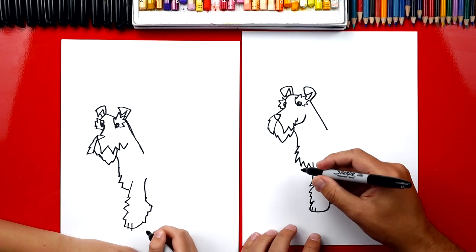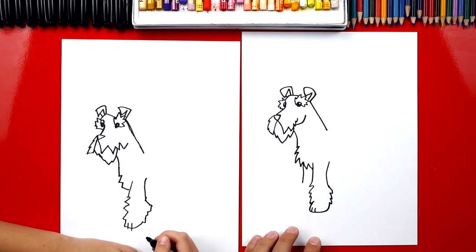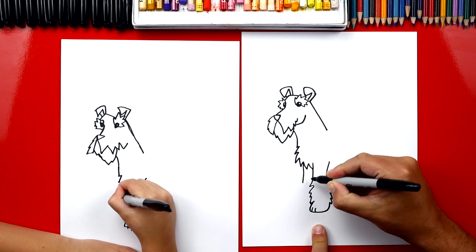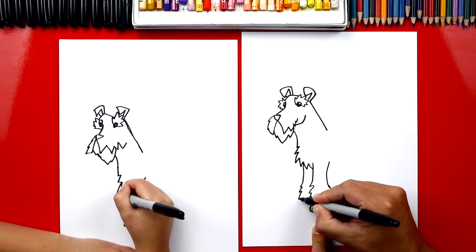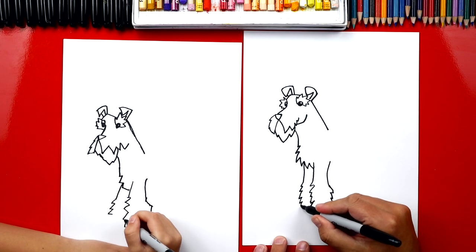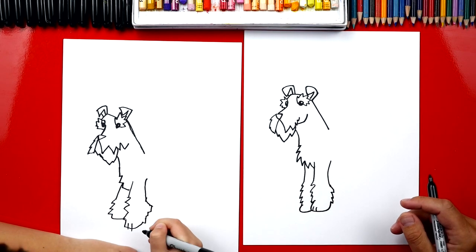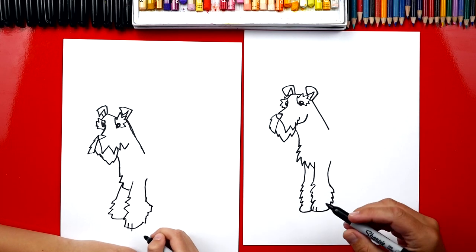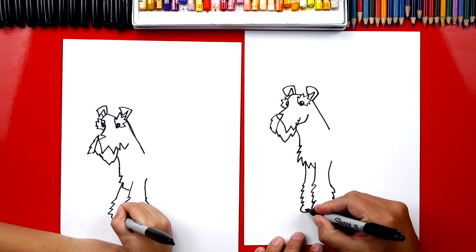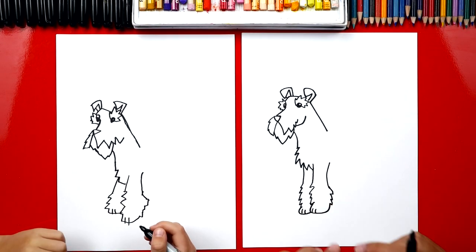Now let's draw his other leg. We're going to repeat those same steps, but we're only going to draw part of his leg because it's behind the first one we drew. Draw that first line, then draw some messy zigzags for the fur. And we're going to draw his toes and foot — two lines for his toes. We finished his two front legs.